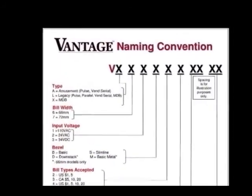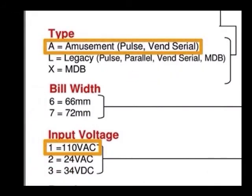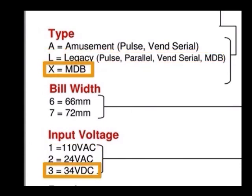The Vantage Bill Acceptor is available in three base platforms or types. The VA model is for amusement, available in 110 volt pulse and serial interface. The VL model, or legacy, is available in 110 and 24 volt, with pulse, serial, parallel, and MDB interfaces. And the VX model is an MDB only, 34 volt DC bill acceptor.